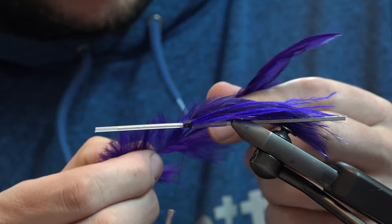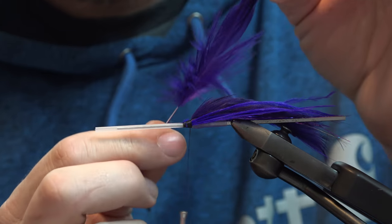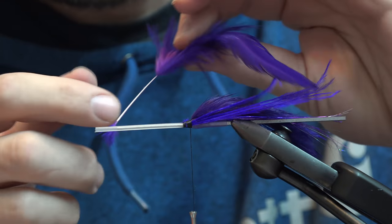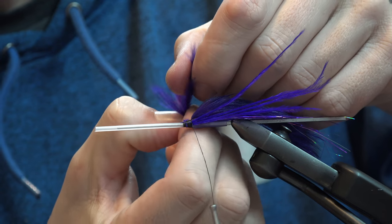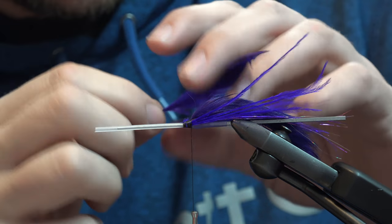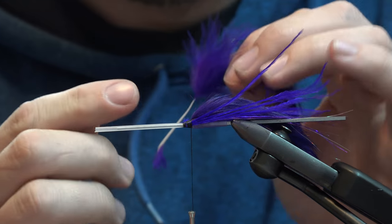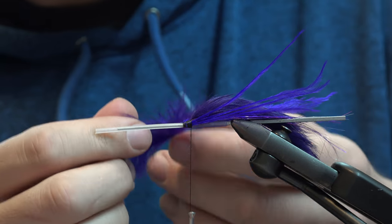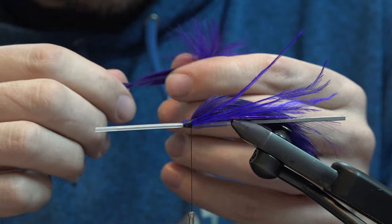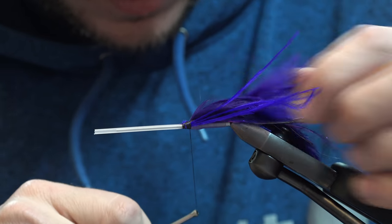Now, schlappen. I want the fluff that's on the bottom, so I'm going to strip the stem until I still have some of this marabou-like stuff down in this area. The stem gets pretty thick in here, so what you can do to make it more flexible is to smash it with your thumb and forefinger — that will make it pliable. It'll also help because if it gets a little too thick when you wrap it, they have a tendency to split while wrapping, and this will alleviate that as well. I don't want this to be crazy hackled, but we do want a pretty decent collar on here. Tie it in tip first.